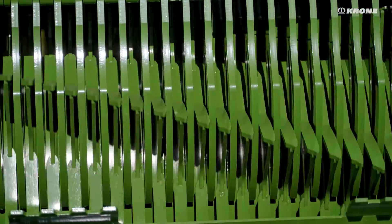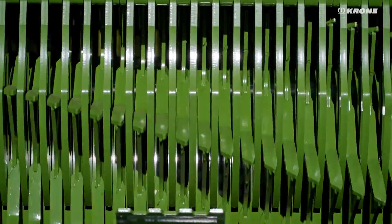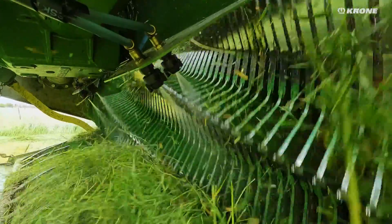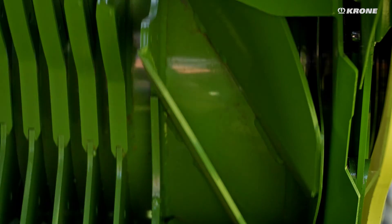Wide conveyor holding surfaces made of extremely rugged case-hardening steel not only ensure a long service life for the rotor, but also handle forage very gently without mashing it. The outer 22cm of the integral rotor are equipped with augers, which actively convey crops to the centre.